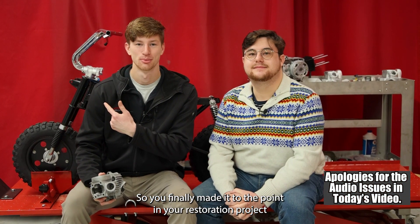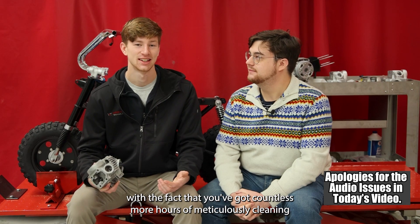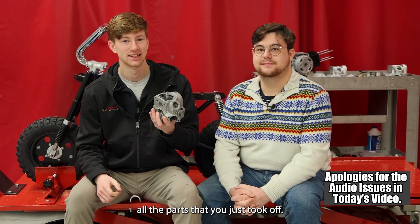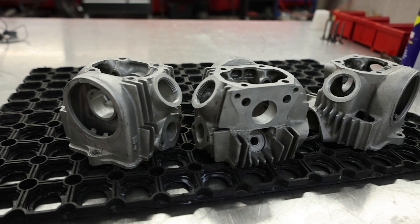So you finally made it to the point in your restoration project where you've got everything disassembled, and now you're faced with the fact that you've got countless more hours of meticulously cleaning all the parts that you just took off. However, today we're going to present a solution that will make your process fast and a lot more enjoyable.